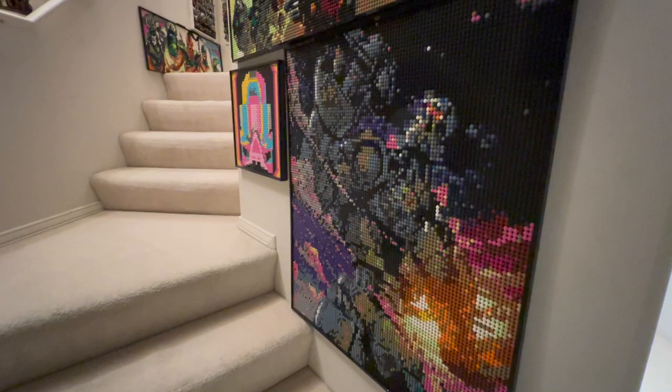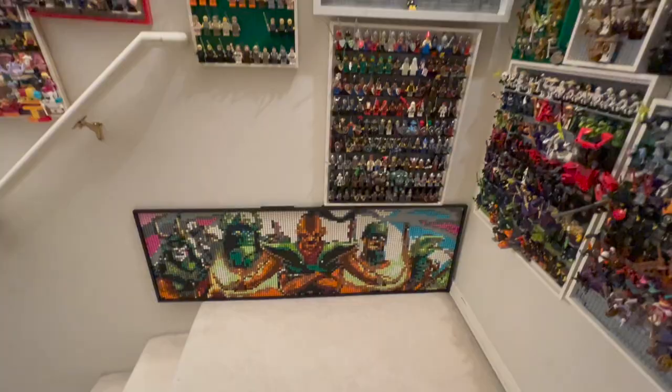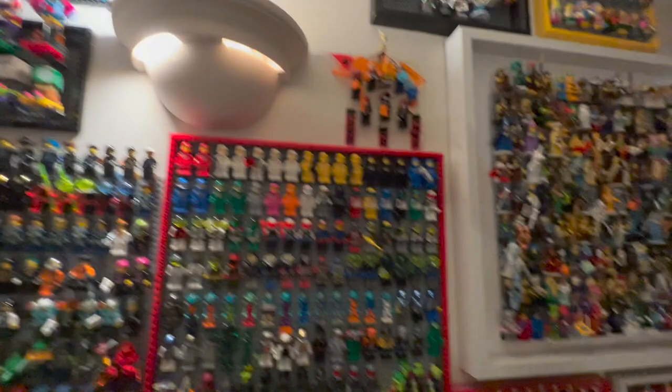Thank you all so much! Let me know down in the comments — what do you think of these LEGO art mosaics? Are you inspired to make some of your own? Do you like them or dislike them? Do you have any ideas on what mosaic I should make next, be it Bionicle, Ninjago, or any other LEGO-related thing? I really love putting together these custom LEGO art mosaics and I'm always open to suggestions. Before we end, I'll do a few close-up shots of the mosaic itself, and then we'll wrap this up.